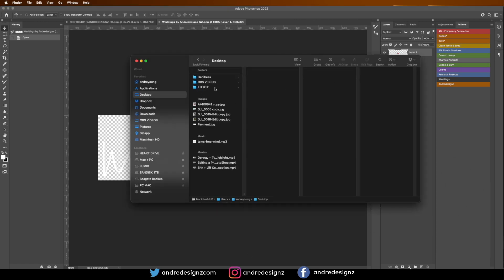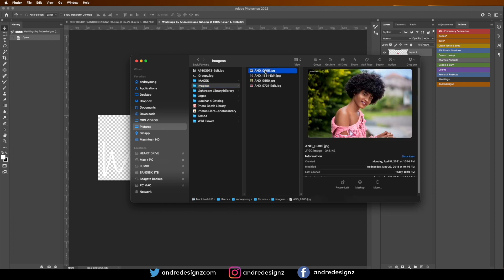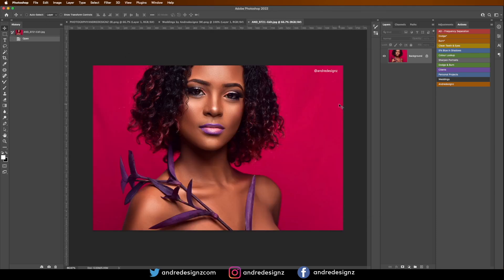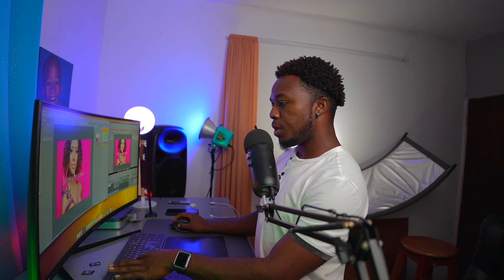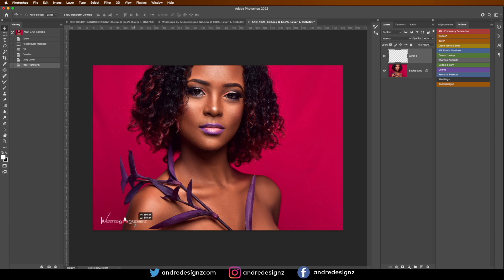I'm going to bring a horizontal image inside of Photoshop. Let me remove this logo from here with Shift+Backspace. Then I'll bring this logo over here — press V for the move tool and put it right there, then Alt+T to resize and pull it up. This is my wedding logo, and I'll place it right there.